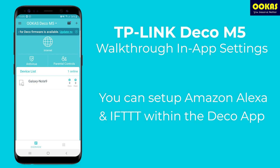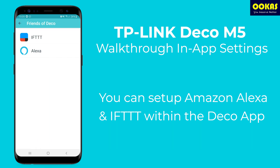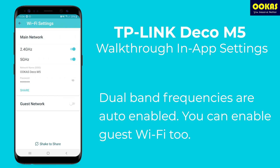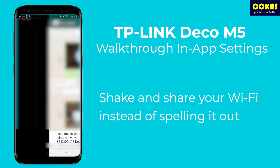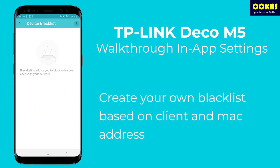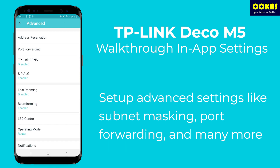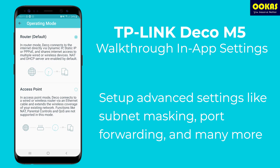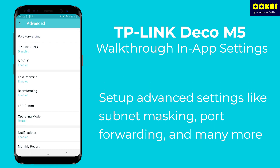There are a lot of settings you can tweak within the app. Since Deco M5 is compatible with Amazon Alexa and IFTTT, you can set up commands directly in the app. In the Wi-Fi settings, 2.4 GHz and 5 GHz are automatically enabled. You can also enable a guest network, and there's a 'Shake and Share' feature that lets you share your Wi-Fi password to guests directly through text. You can set up a device blacklist by current Wi-Fi clients or MAC address, update Deco firmware within the app, and access advanced settings like subnet masking. I'm also enabling fast roaming here to demonstrate how seamless roaming works.